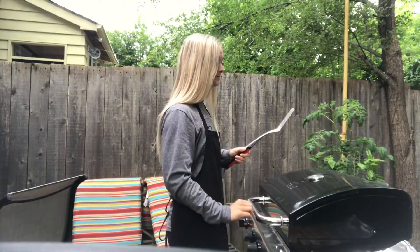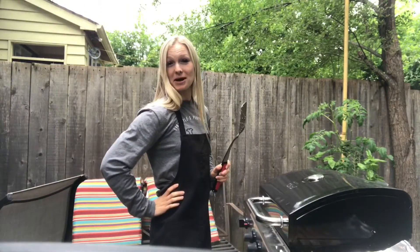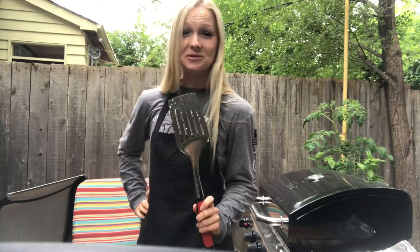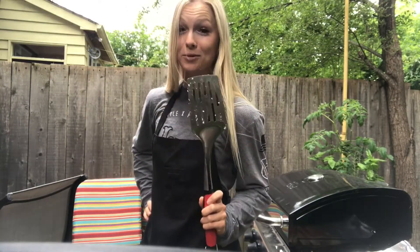Oh hello there. Didn't see you there. Welcome to Domestication with Becky. I am barbecuing today and I'm going to show you the do's and don'ts of domestication, prep style.